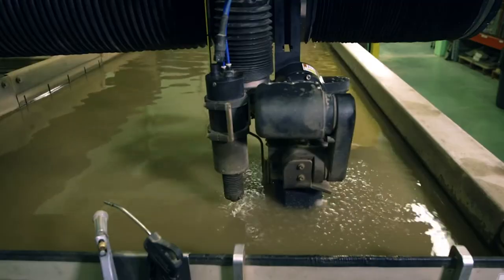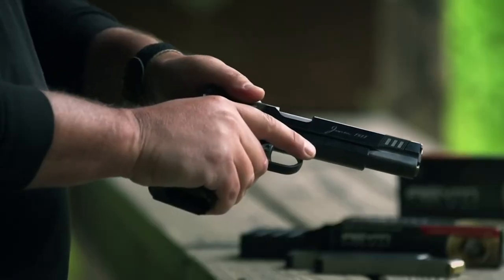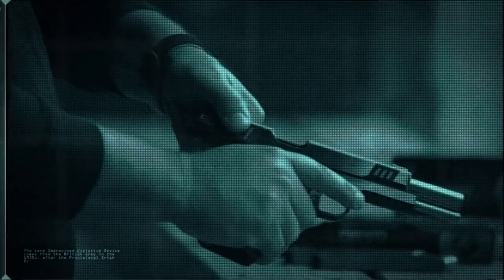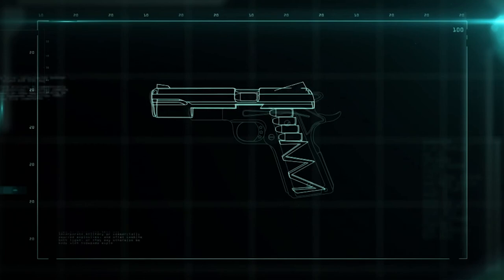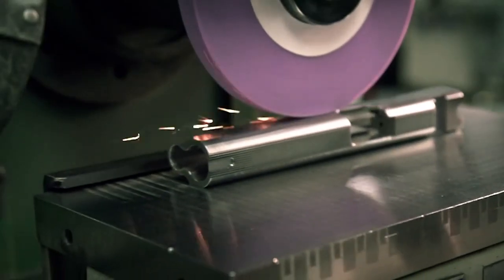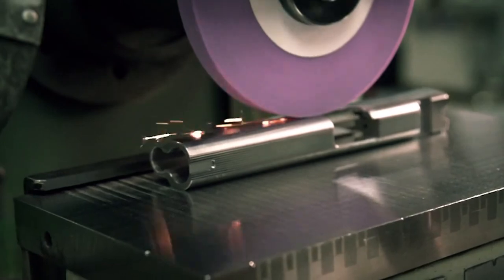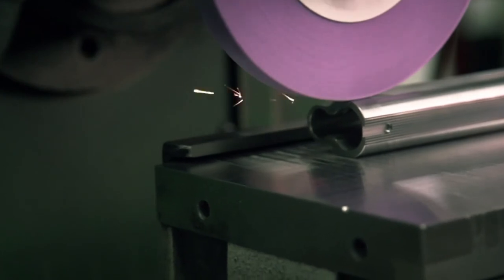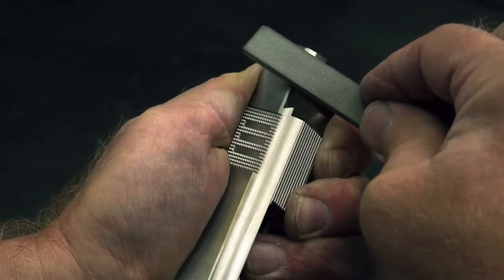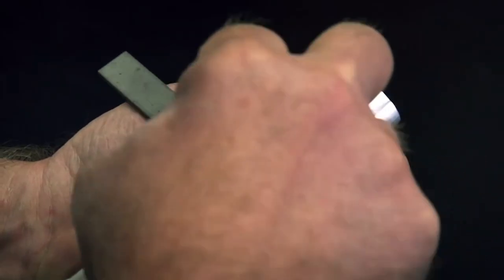The slide of the gun is cut using the same water jet cutting method as the body. The spring-loaded slide of a handgun is pulled back to cock the hammer, then grabs the cartridge and pushes it into the chamber of the barrel on its way back. After it's cut, the slide is placed on a grinder and shaped to perfection so that it'll marry perfectly with the body. Using a surface grinder and drawing on years of muscle memory, the final filing is done by an experienced hand smoothing out the surface.